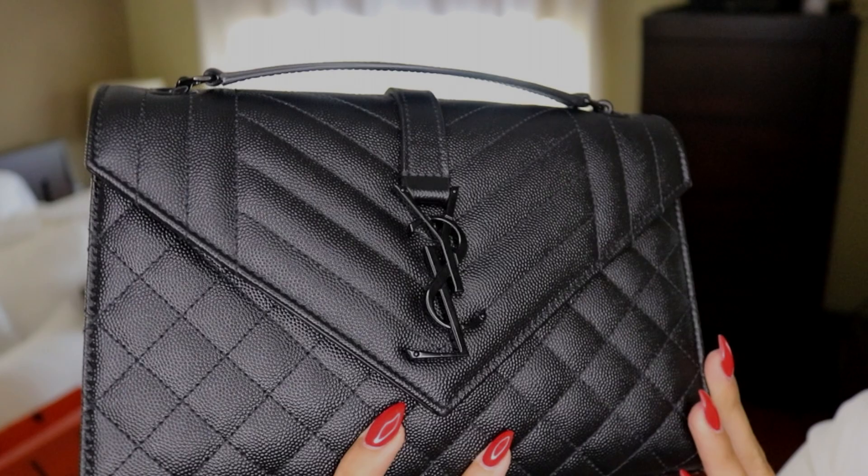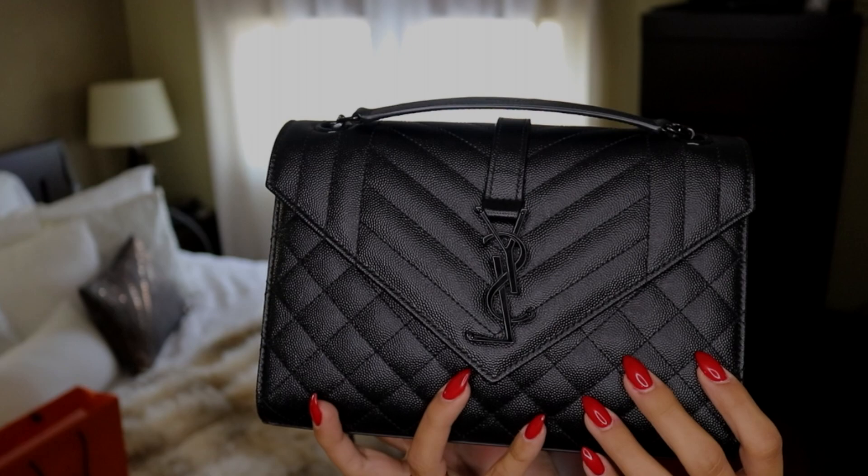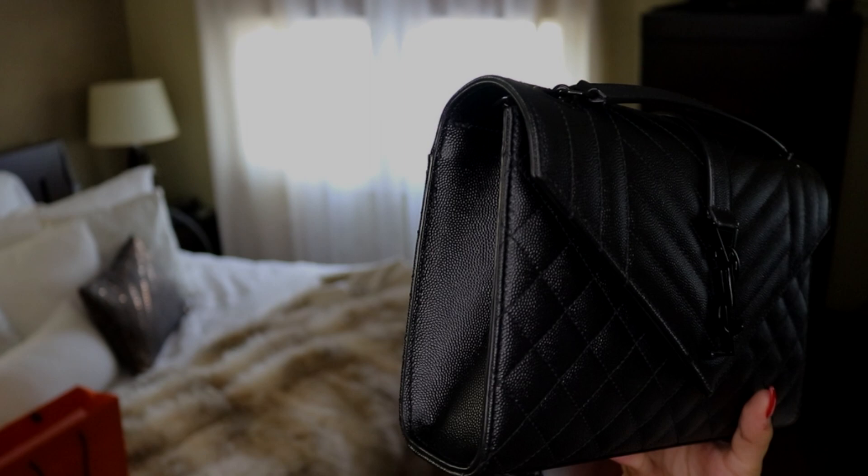For those of you that didn't watch it, I bought a new bag called the Saint Laurent medium envelope bag, and I just want to show you guys how it's holding up and what I think. There's really nowhere the logo is wearing — the little logo on the front and the sides are looking immaculate. Overall it's holding up really, really well.